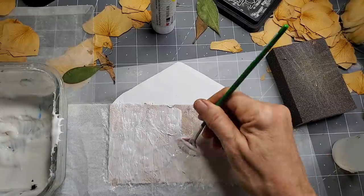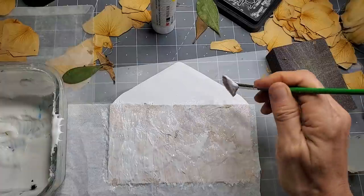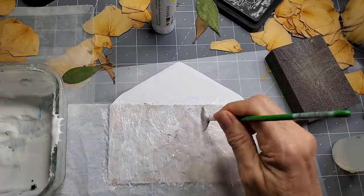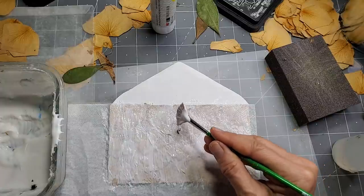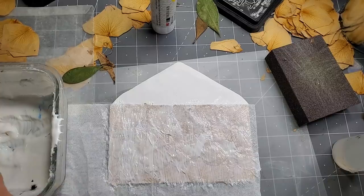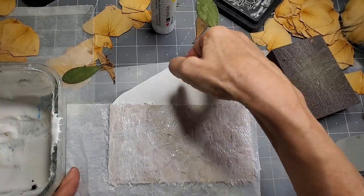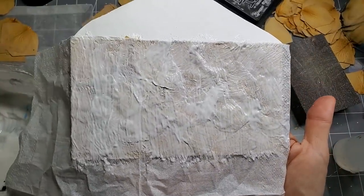This might be a big fat nothing burger. Going across the edges. I don't see anything. You think that's going to dry clear and we're going to magically see little yellow flowers under it? Let me put that over there to dry and then see what on earth happens. Not looking promising, but we shall see. Don't give up until it's done, right?